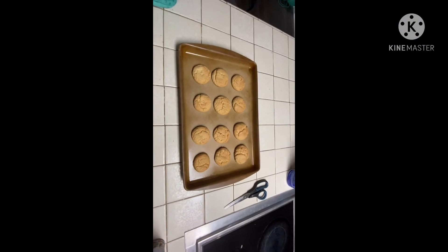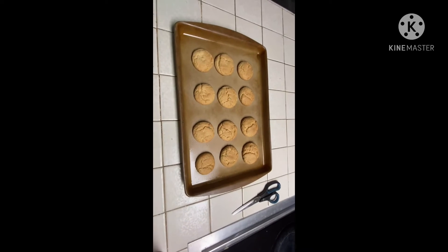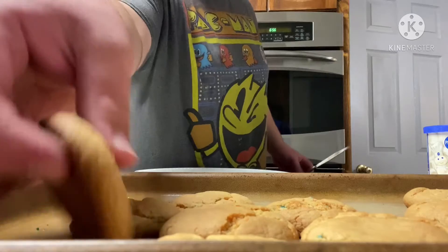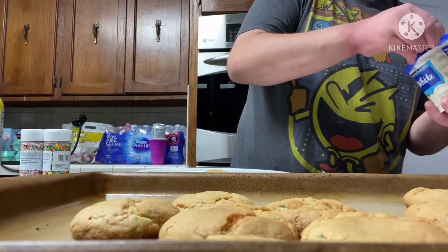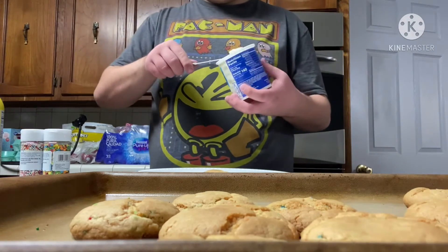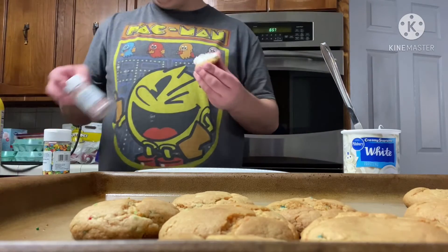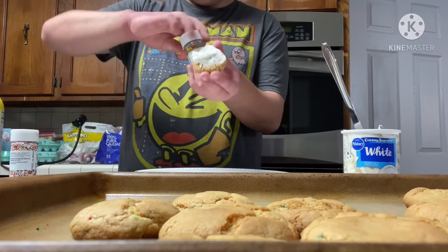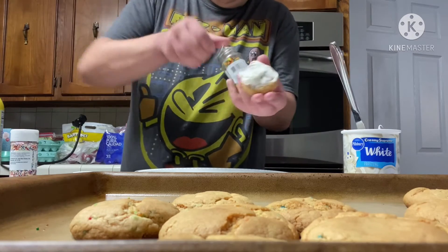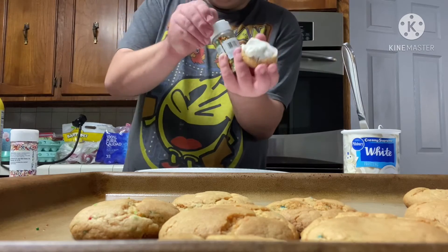So you have these cookies — they're done. All I gotta do is wait for them to cool down, and when they're cooled down, I'll put some icing on them and decorate them with sprinkles. They're now cooled down, so you grab a cookie, open up the icing and spread it all around. Then you have these sprinkles — whichever kind you prefer — and you pour them on like so.